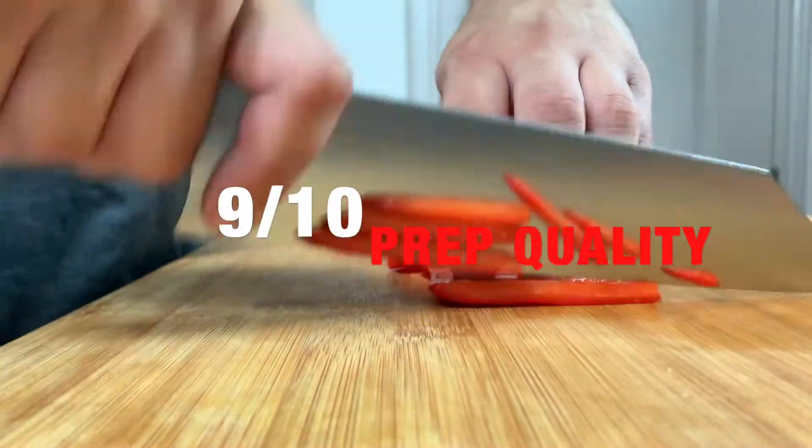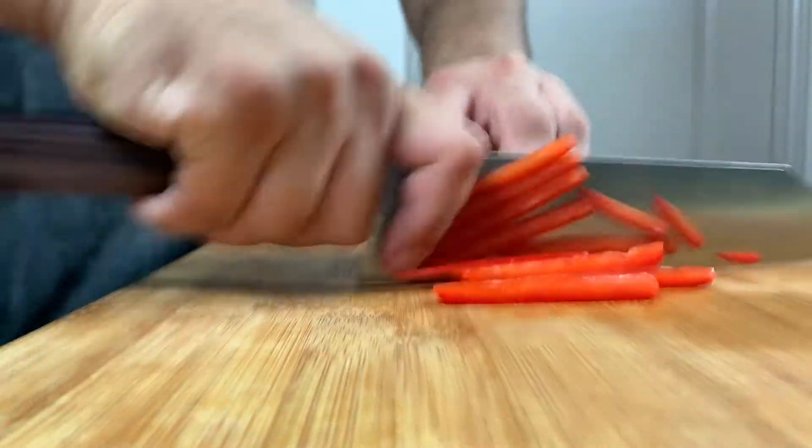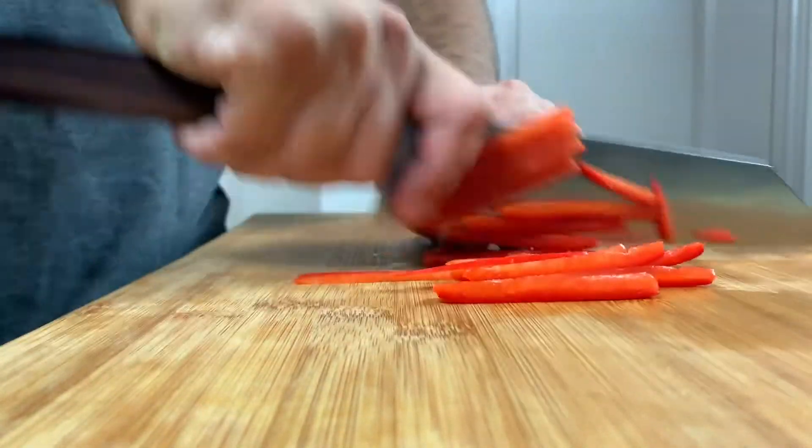The knife is so thin behind the edge that the food it goes through is cleanly cut, leaving no marks, tears, or bruising, which helps keep prep fresh for longer periods of time in a professional setting.